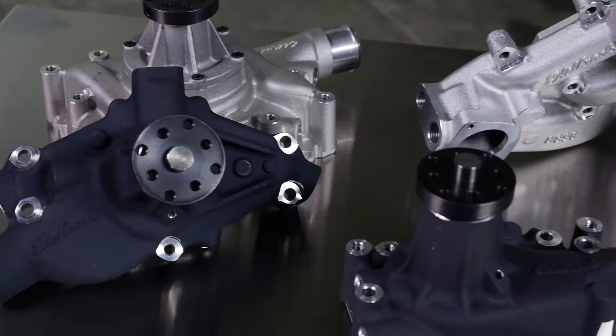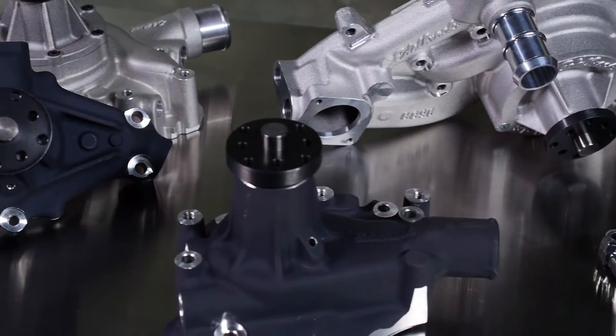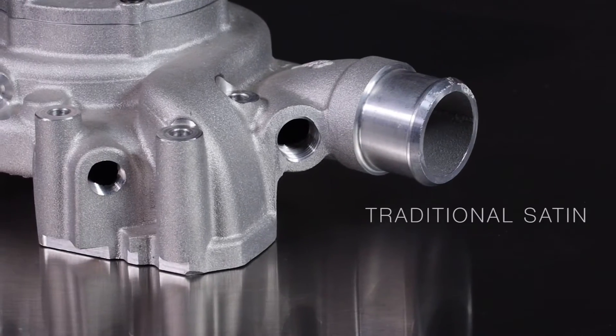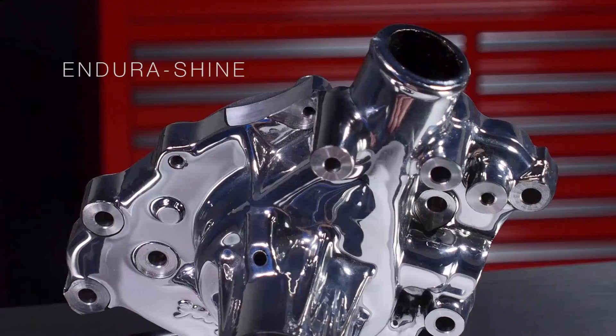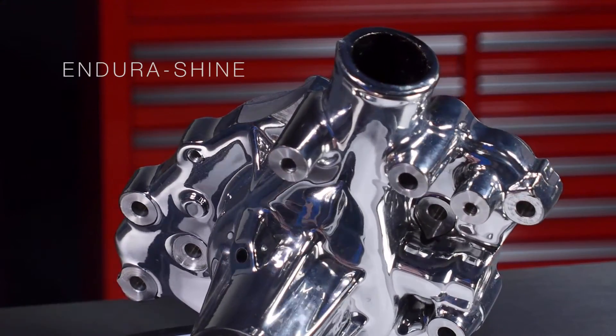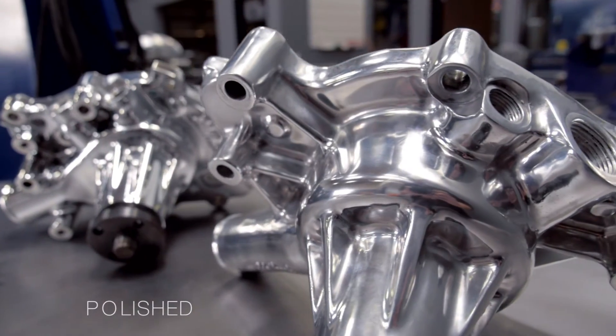With the Edelbrock line of water pumps, there are four different finish options available: their traditional aluminum satin finish, the black powder coated finish, the show quality EnduraShine finish, and their traditional polish finish.